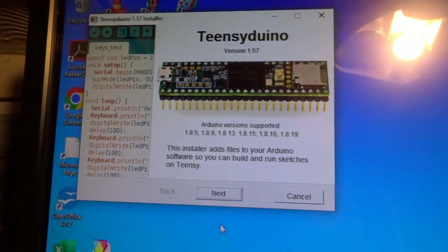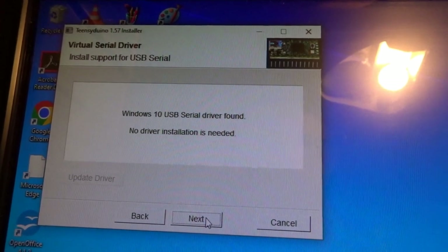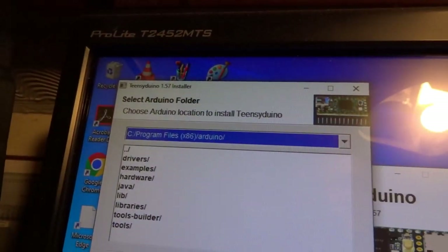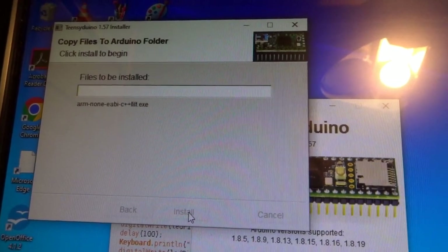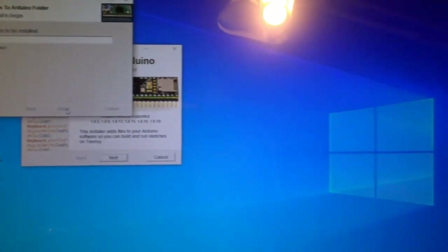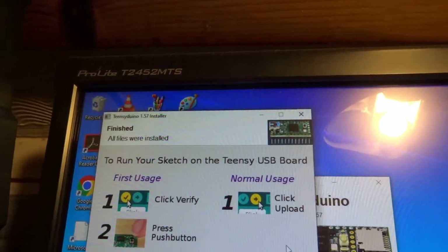I've minimized the other screens otherwise they cover this up and you can't see it. It says it has fast software — we want that, so click next. Default settings are fine — we're going to put it into C:\Program Files (x86)\Arduino. Next, next, install. It's installed, so now I click done.